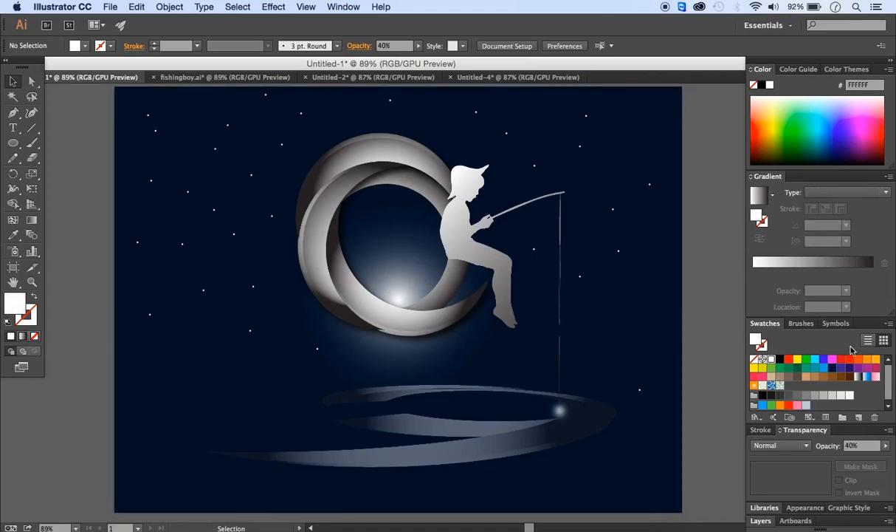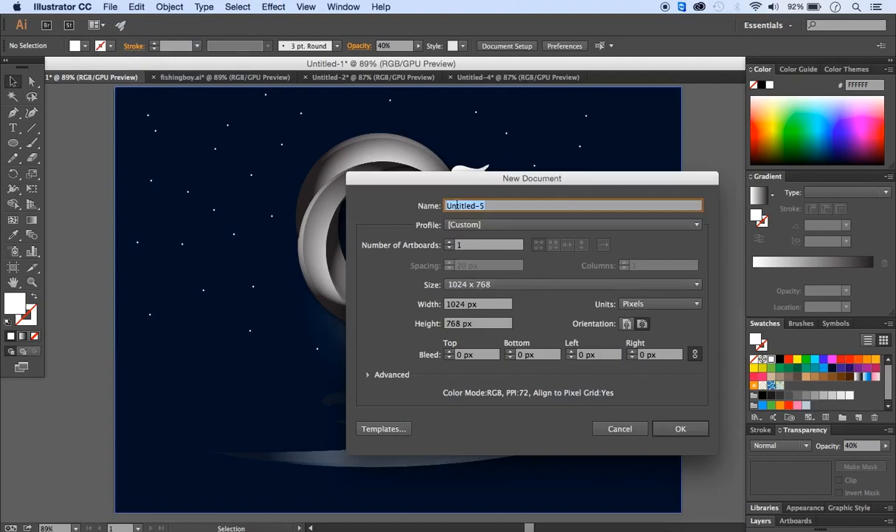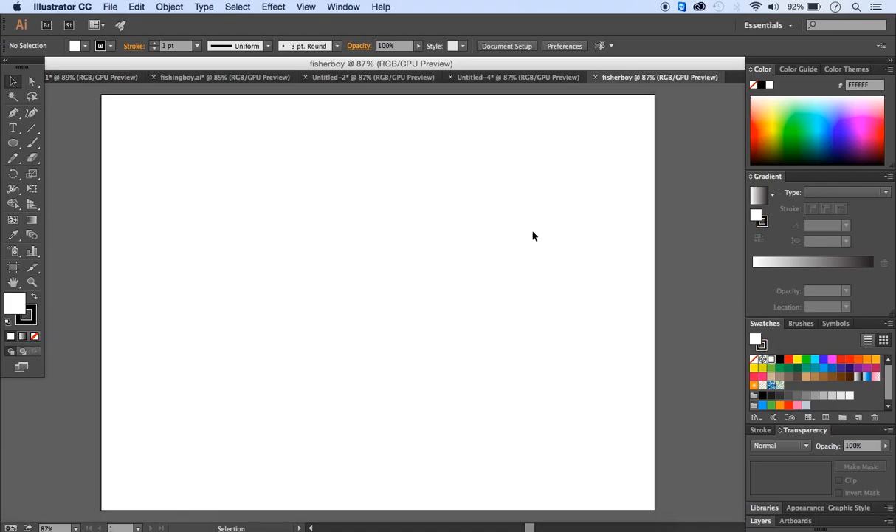Welcome to our Illustrator tutorial. In this tutorial we're going to create an illustration using the minus front option from the Pathfinder, gradients, the swatch color panel, and effects such as blurring and drop shadows. To start, go to File > New and set an artboard of 1024 by 768 pixels. Give it the title 'Fisher Boy' and click OK.